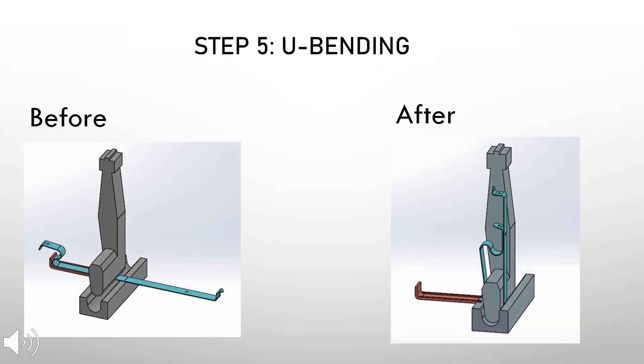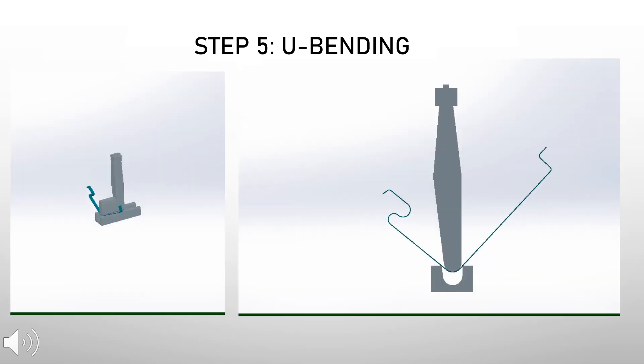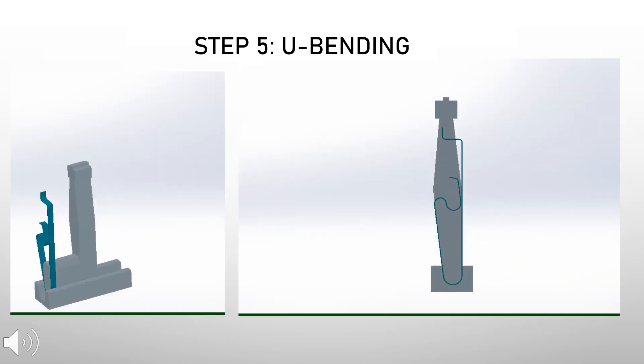The last step of the bending process, step five, is the U bending. The workpiece is formed into a U-shape, thus completing the bending process. This animation shows step five of the bending process. After completing this final step, the workpiece is now formed into the desired shape of the fruit peeler.